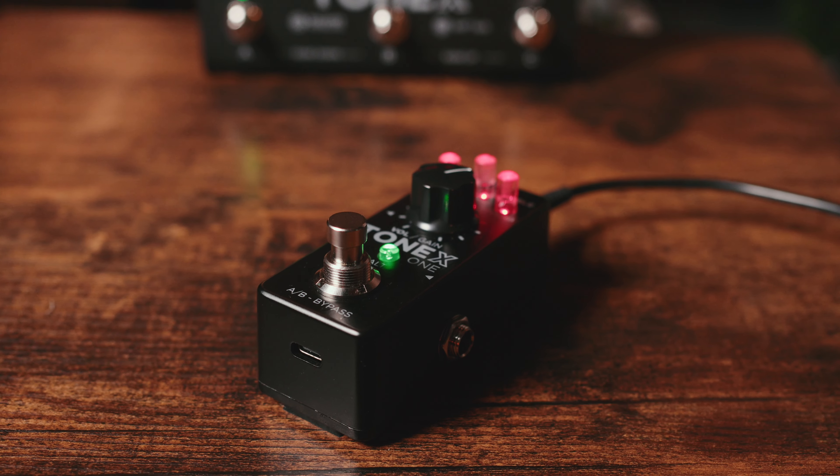You can use it as an audio interface, and you can also use that USB connection to power the pedal. Now let's deep dive into how we actually use this pedal.